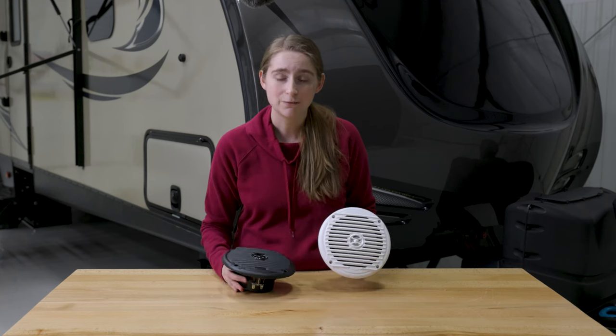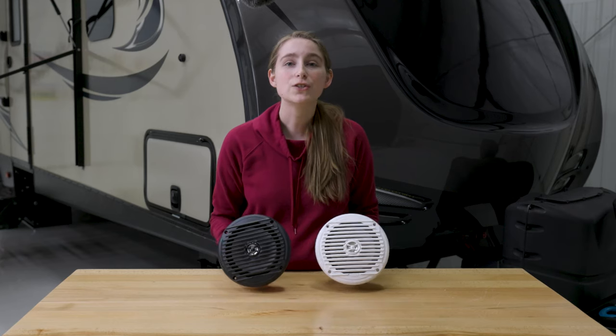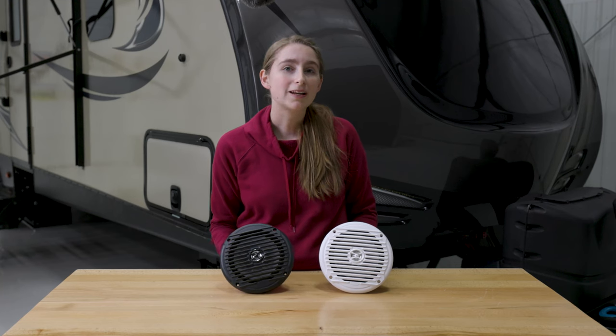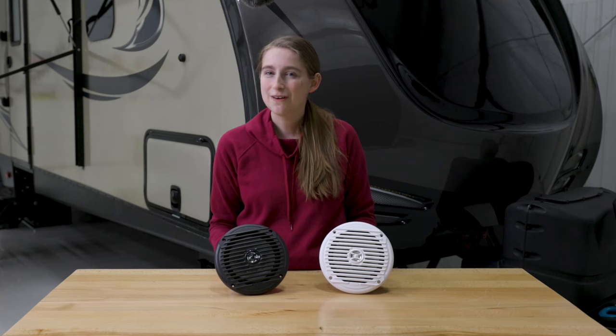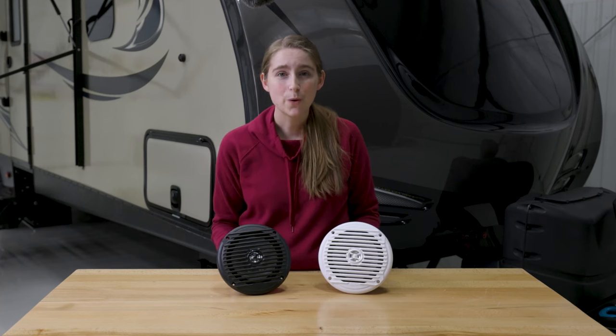The titanium dome gives you that crystal clear sound you are looking for. When you purchase one of these, you're actually getting two because they are sold as a pair. If you're interested in this product, please check out the link in the description below. While you're down there, feel free to like, comment, and subscribe — and remember, when you're rolling down the road, roll with RecPro.